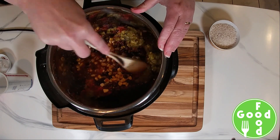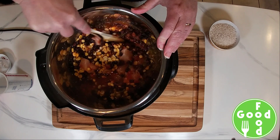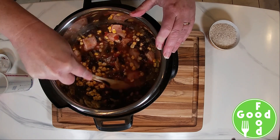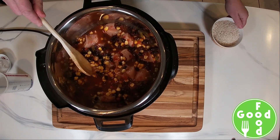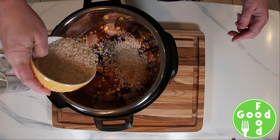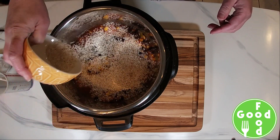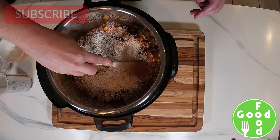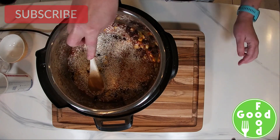Stir that all up, and then we're going to place our rice on top. Do not stir the rice into the mix — press it down so that it's covered by the liquid.